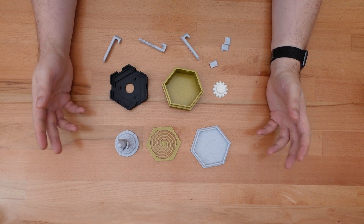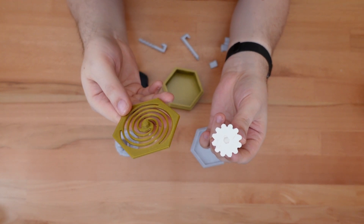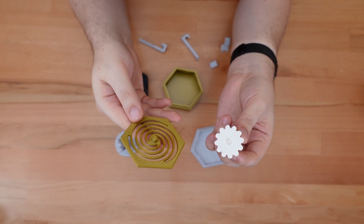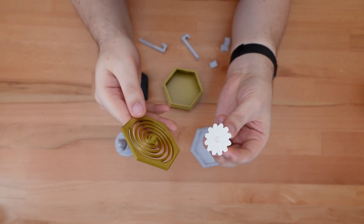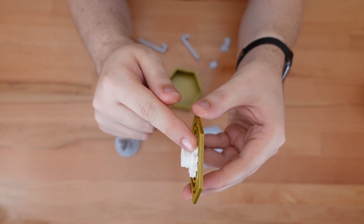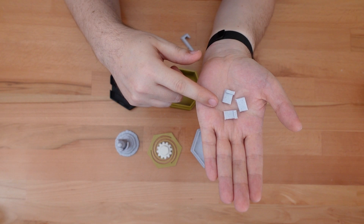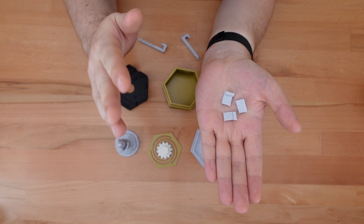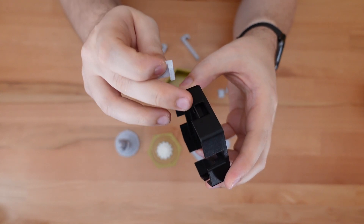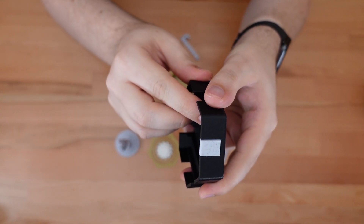Now that I have a topper and a complete set of parts, let's assemble a box. First, attach the gear to the spring. This is going to be a very tight connection — you probably won't need glue, but it will require some force. Make sure the gear is flush against the spring. Next, we're going to insert these three fake latches. Once again, this is a very tight connection and probably won't require any glue.